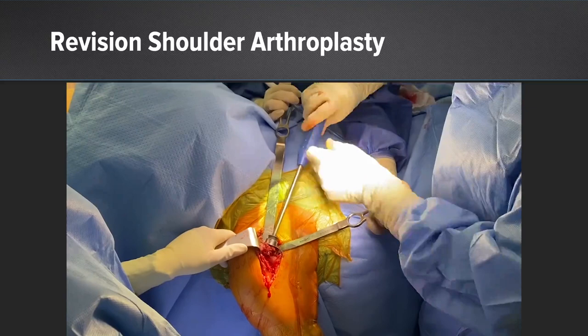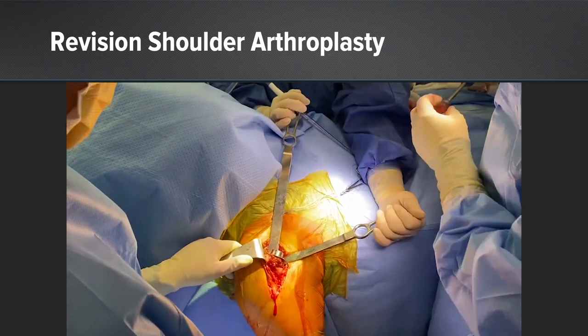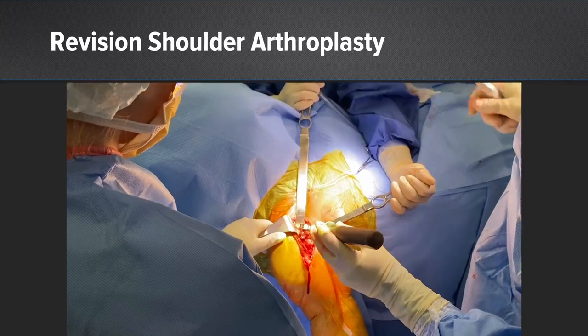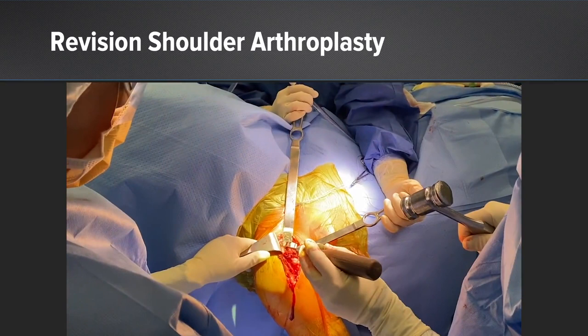There was very good integration of the cage screw as well as the trunnion. To remove the trunnion, I use a small osteotome to get underneath the trunnion to break up the bone-trunnion interface. Once that interface is broken up, the trunnion can simply be elevated up. At the time of surgery, we could see good integration of bone on the backside of the trunnion, but I was able to remove it with very little bone loss.